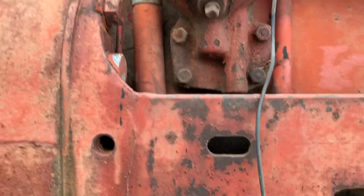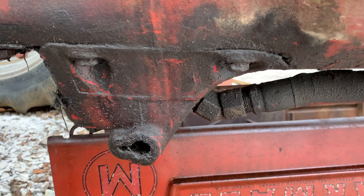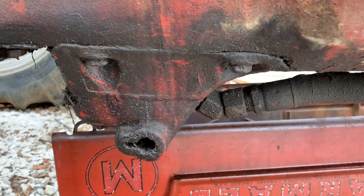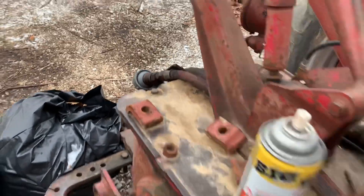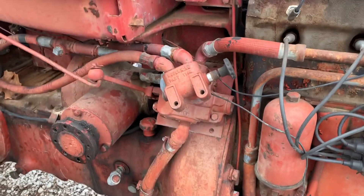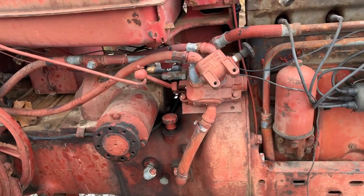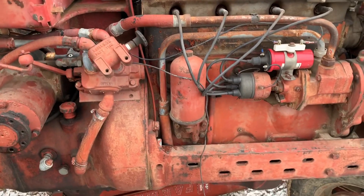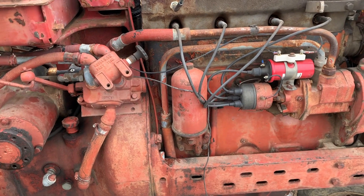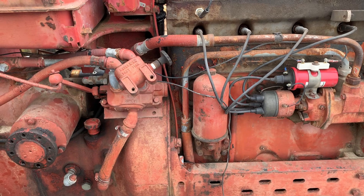The suction line off the pump comes around and down into the bottom of the belly pump. What they've done is disabled the belly pump and are using the belly pump housing as a reservoir. The return line out of the valve also dumps into the side of the belly pump. This is the M&W Extra Deluxe live hydraulic kit — it came with a rod that runs up to the normal location for the belly pump rod. This is the best M&W hydraulic kit they sold for an M tractor. You can find them on H's and maybe some other tractors, but this is definitely the cat's meow of hydraulic setups for an M.